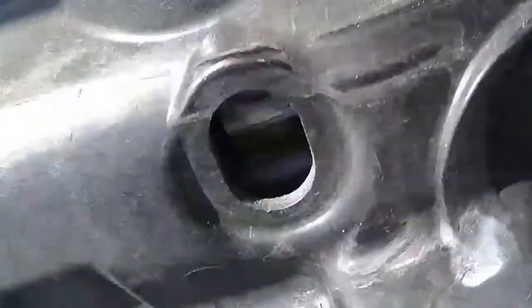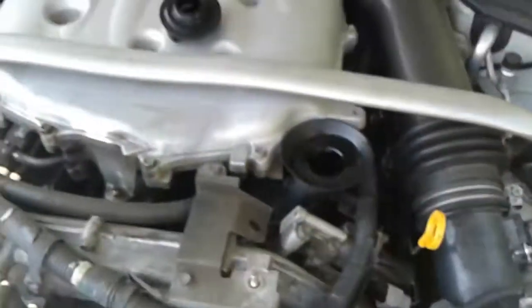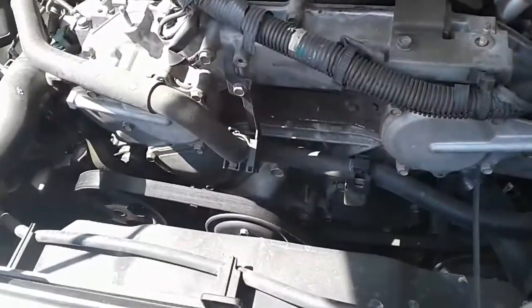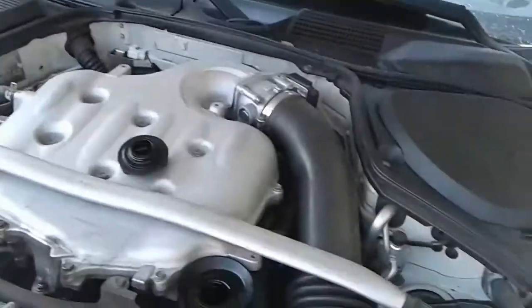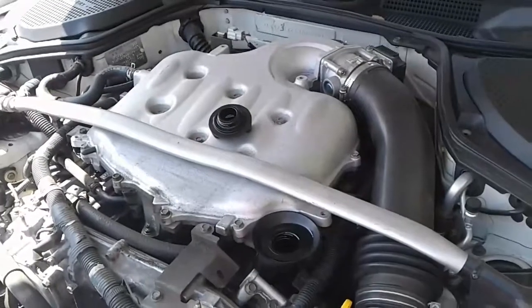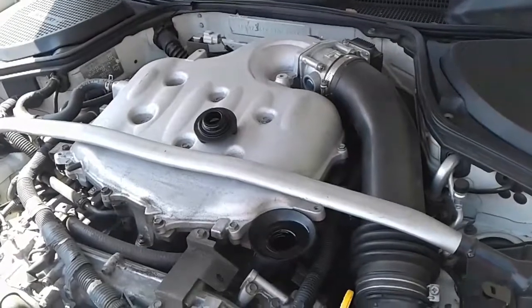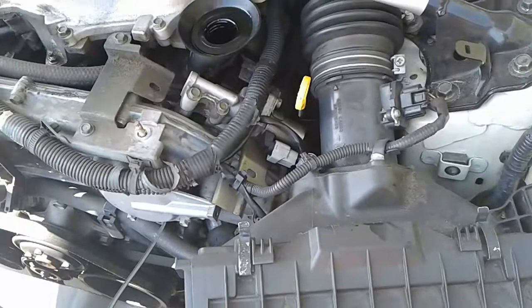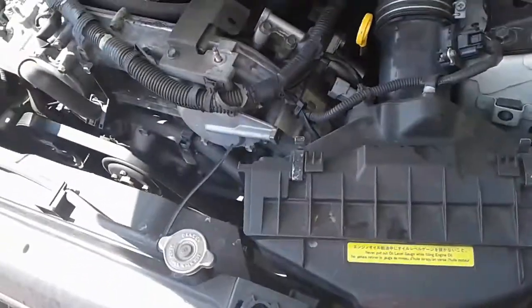I like keeping my engine nice and clean and ready to go. If you maintain it right, it will keep going. I'm not going to change the filter this time because that's every three oil changes — I'm barely on the second, so one more to go.